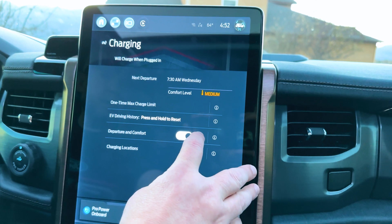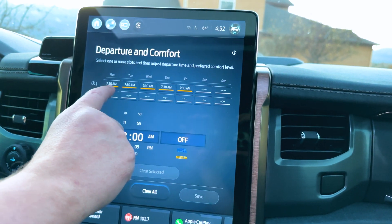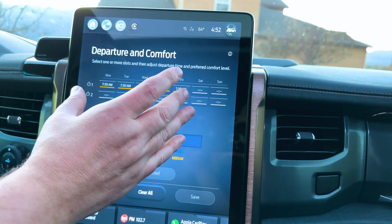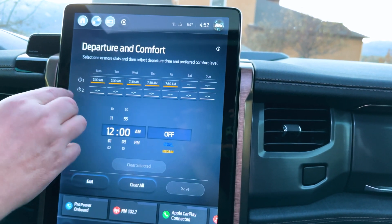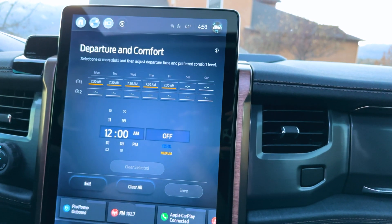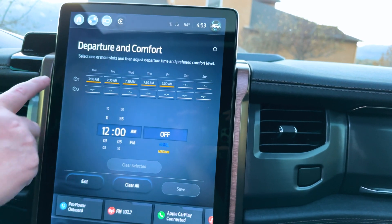Do you actually want to set that? I have it set to 7:30 every morning when I leave to take my kids to school. This is really cool — every morning the cabin is all warmed up for me at 7:30 on weekdays.